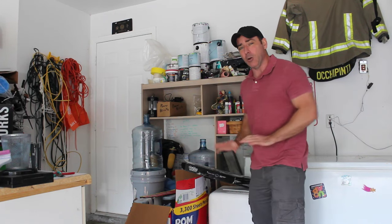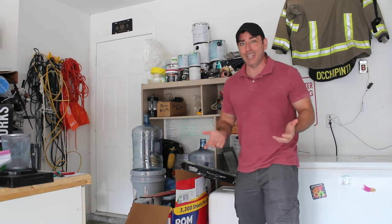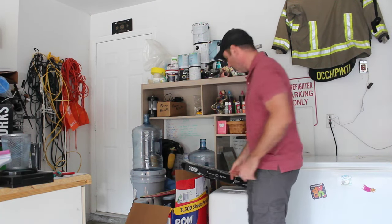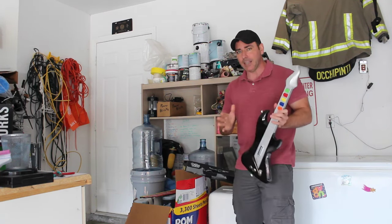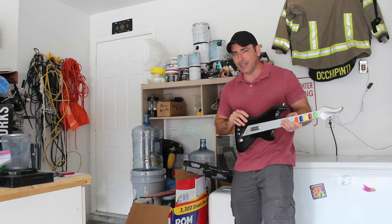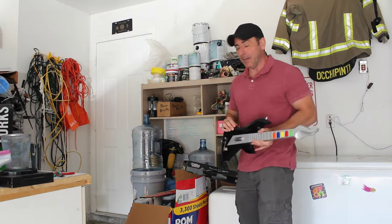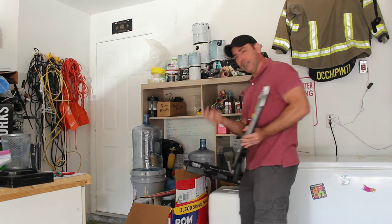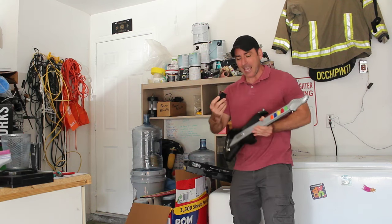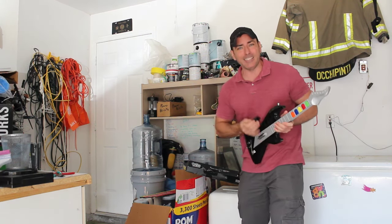I bought this thing over 15 years ago. I'm pretty sure it was for a PlayStation 1 or 2, though I've never owned any of those consoles — I've never really owned any console other than the original Nintendo and Game Boy. I bought this because I thought I'd be able to wire it into my computer, since I was just learning about Arduinos and development boards and microcontrollers. I was stupid back then. I thought I could take the adapter and that there would be a pin for each button on here — that's not how it works.